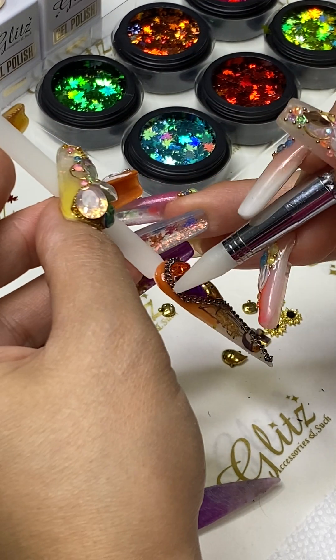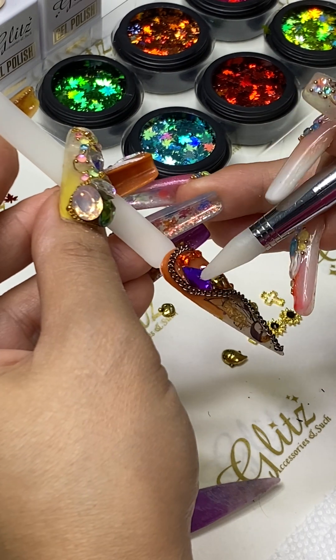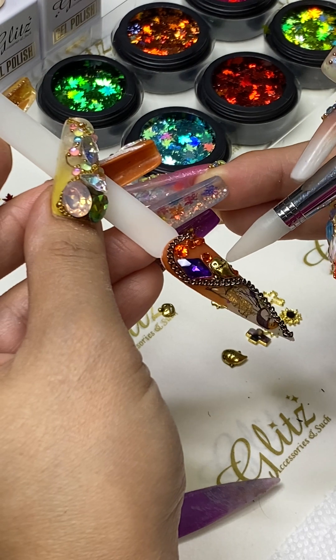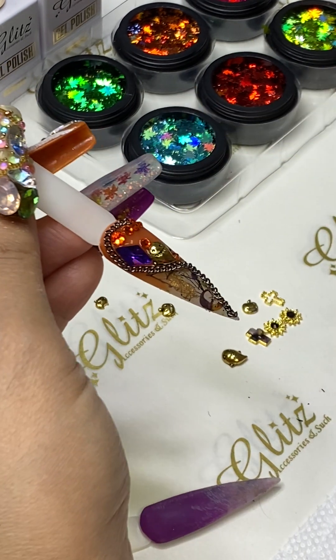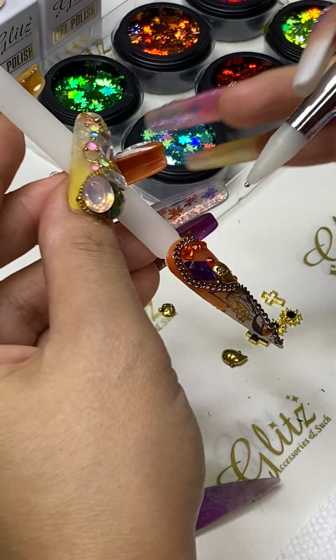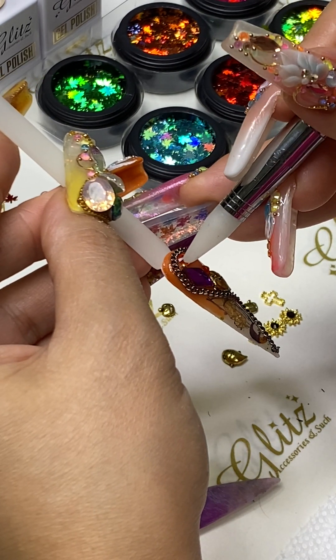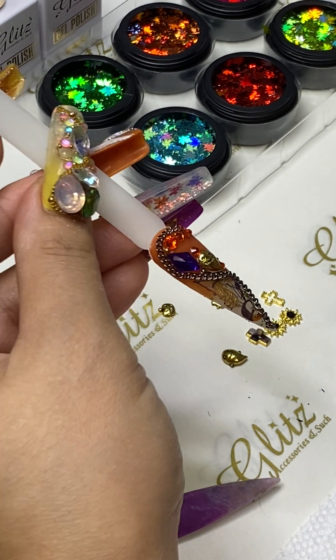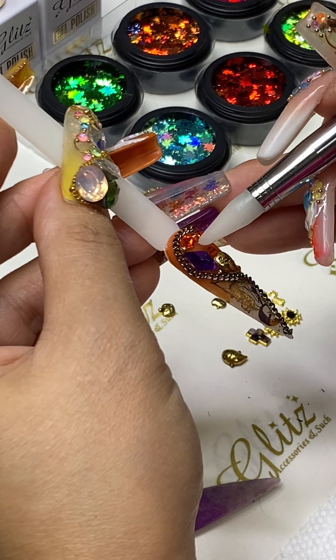If you don't want any crystals at all, leave it alone. I'm adding more because if I stop adding them you might end up with no crystal at all. But I'm adding them on for all of you who love crystals, including me.